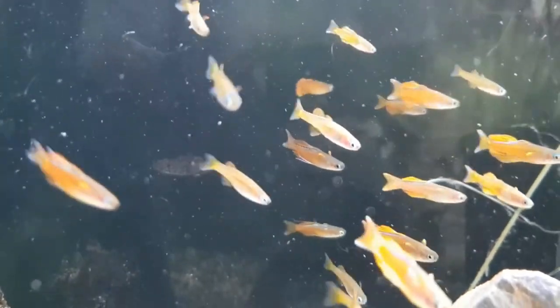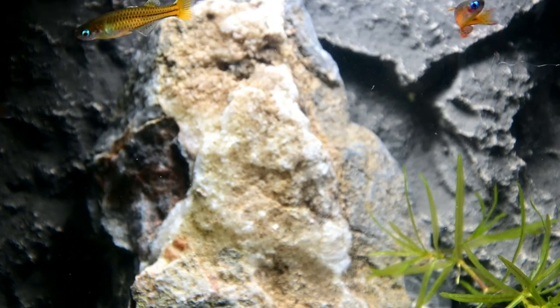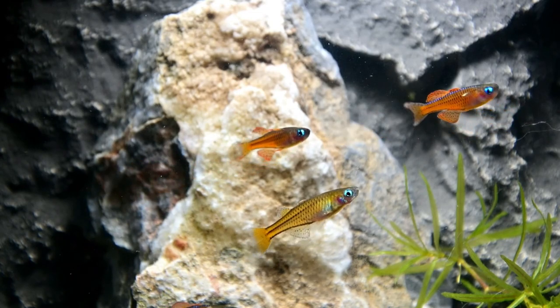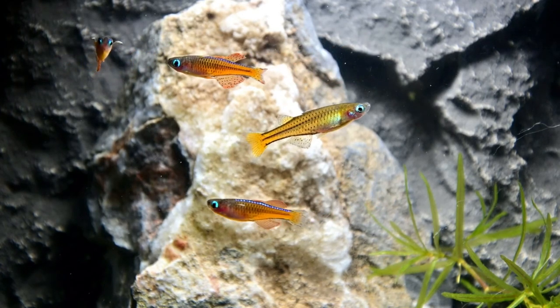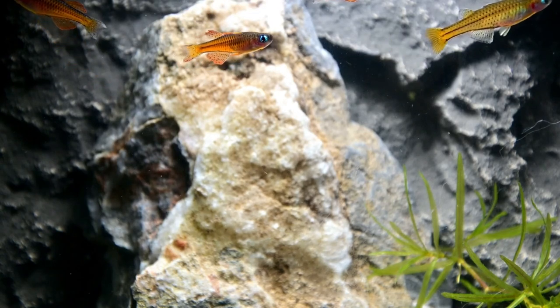Being a reactive schooling fish, they also run the risk of actually jumping out of your tank. So I would suggest a nice tight-fitting lid with as little gaps as you can possibly have. I actually had one jump out of the little hole for my filter — probably a two inch by one inch hole. I turned the light on, it startled him, and he went right through the hole. So definitely want to plug up all those holes. I ended up taking saran wrap and just taping some saran wrap over them.